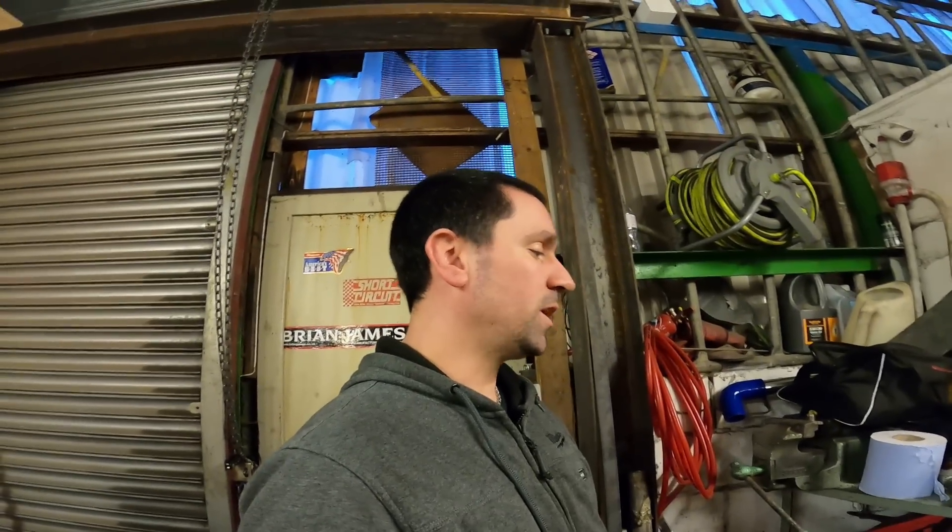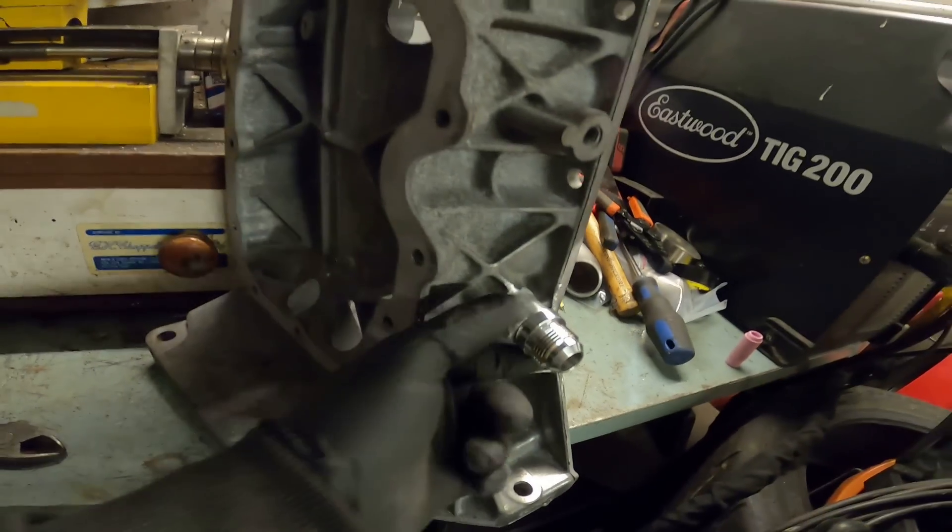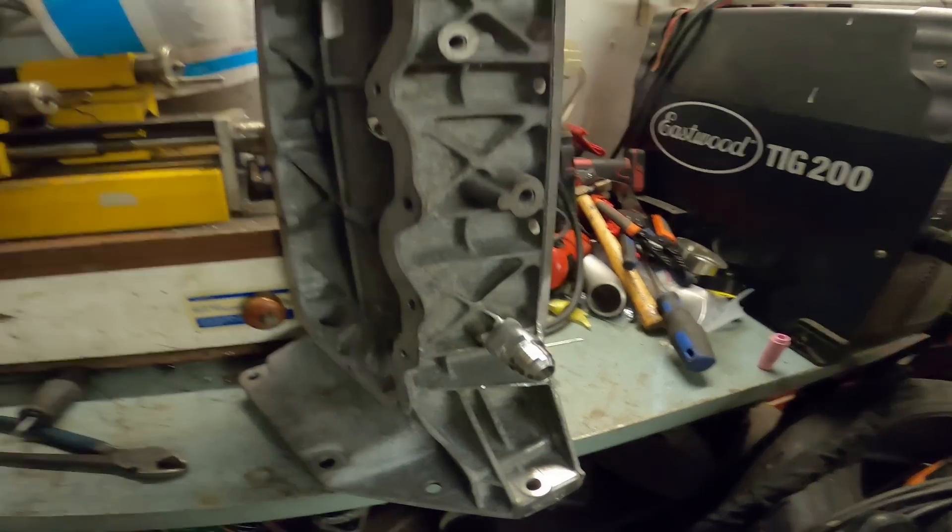Good evening, we are back down the farm for part two of assembling the ZTEC turbo engine. I'm not doing anything too exciting but I thought I'd show you anyway because I like to take you along for the ride when I can. Basically I'm just welding a dash 10 AN fitting onto the front of my sump pan.